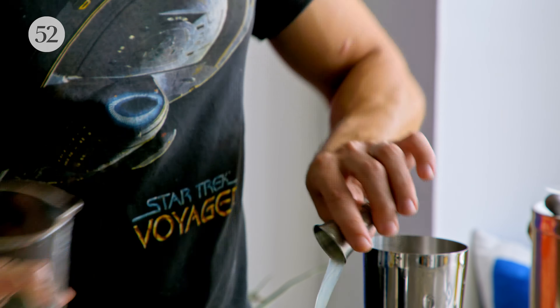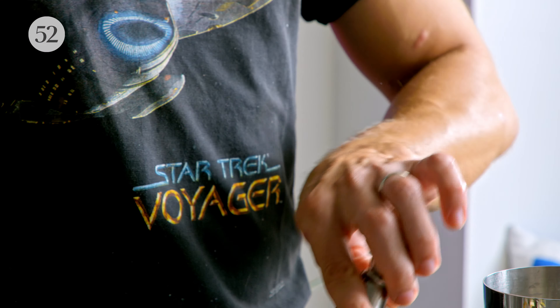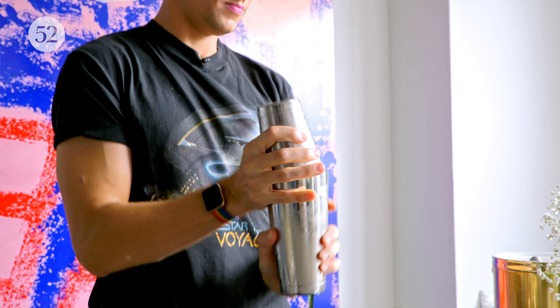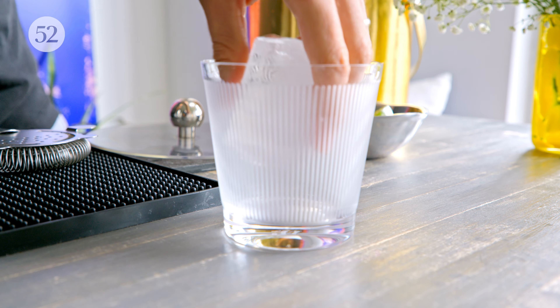The garnish here is a wedge of lime. For me, the important thing about a wedge versus a wheel versus a peel is that the wedge is an invitation to the person getting the drink to squeeze the juice over it. If you like a drink with a little more acidity, a little more bite, you can squeeze it — it gives people that option. I always like to do that for margaritas because I love acidity and lime juice. Now let's make it on the rocks — it's really much the same except for the glassware and the ice.